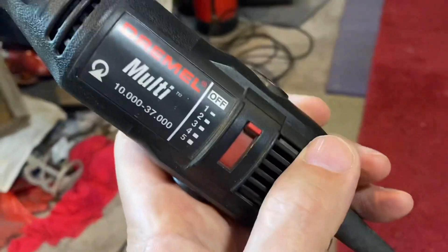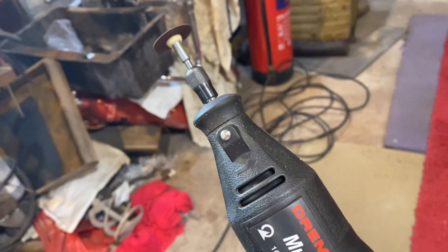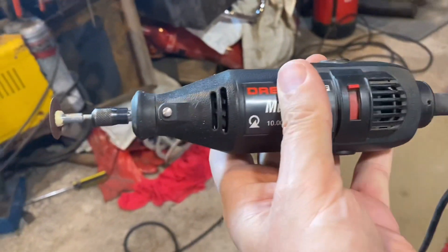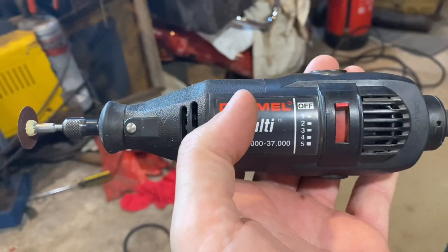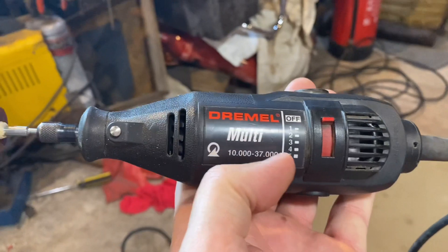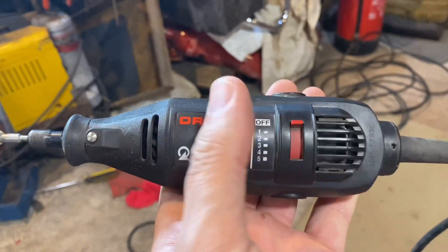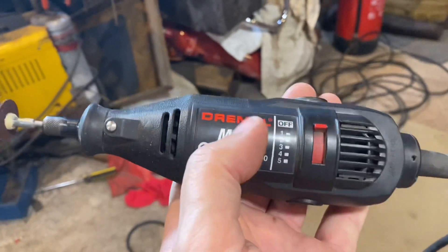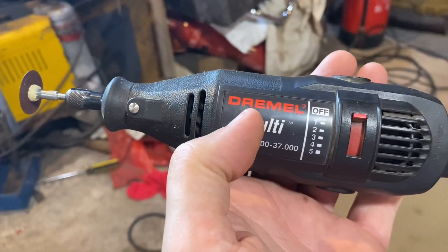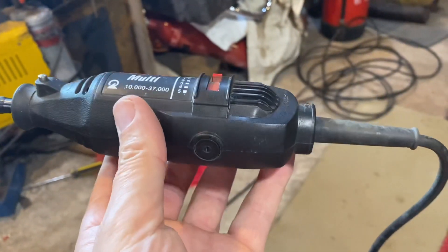You can see it revs at a hell of a rate of knots. Let me just put it on for you - look - absolutely flat out. If you've got a husband and you're wondering what to buy him for Christmas, his birthday, or a treat, these are very handy things to have in your armory of tools. They come highly recommended. Dremel happens to be the make - I think they were the first. They're well worth picking up; never give them a miss.